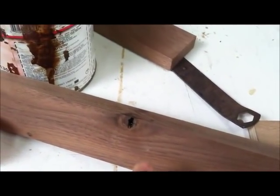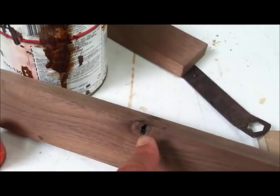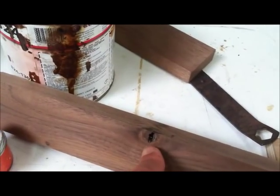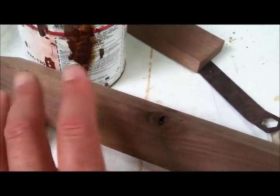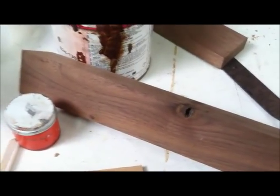With any wood project you usually have knots and you've got to patch those, but the wood putty you get at the store is water-based, takes a long time to dry, and it cracks.